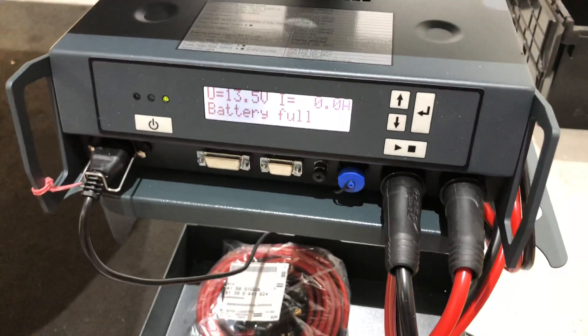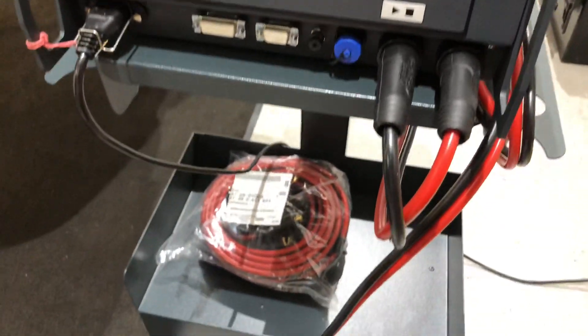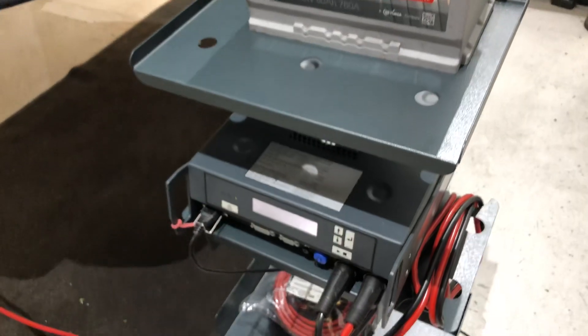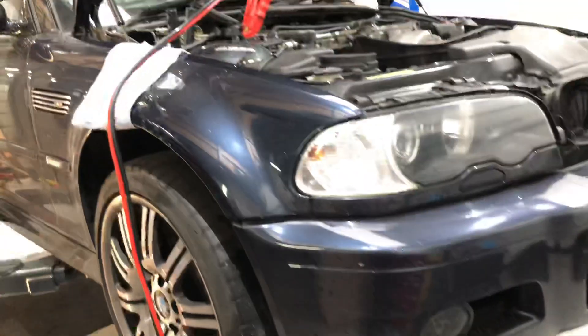We've got two sets of leads — 3 metre and a 5 metre. There's a lovely stand for it to sit on, which we can also put a laptop on if needs be.